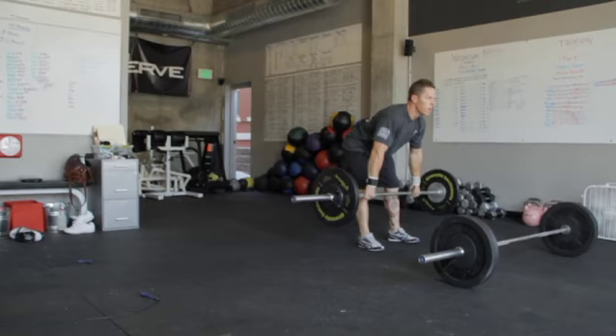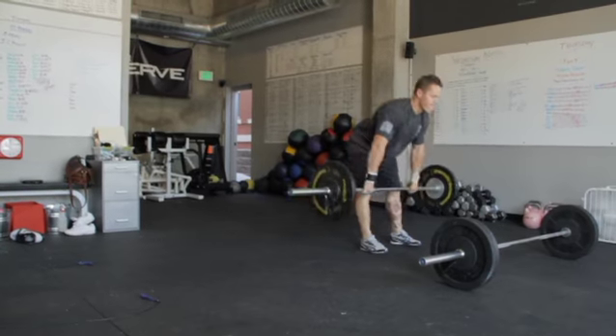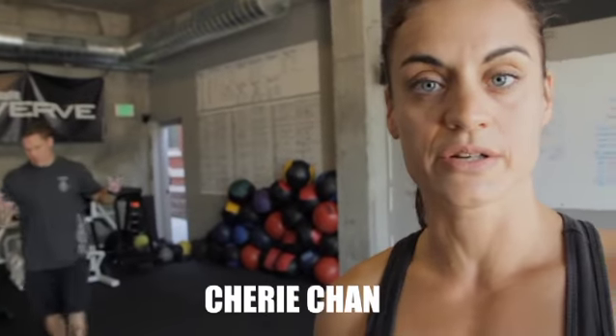Six squat cleans, ladies' weight 85, 12 pull-ups, and 24 double-unders. AMRAP 10 minutes.